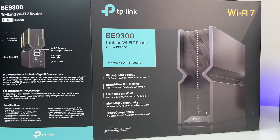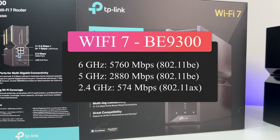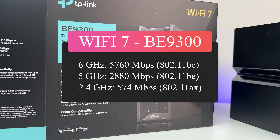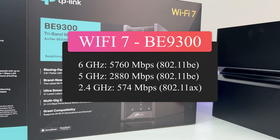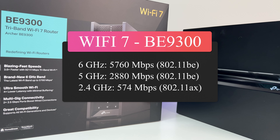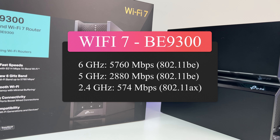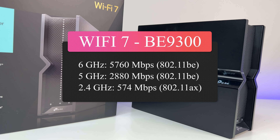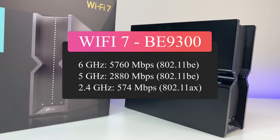Looking at the Wi-Fi speed specs: the 6G band supports 802.11BE Wi-Fi 7 with 5,760 Mbps; the 5G band also supports 802.11BE Wi-Fi 7 with 2,880 Mbps; and the 2.4G band supports 802.11AX Wi-Fi 6 with 574 Mbps maximum bandwidth.